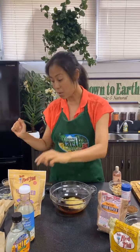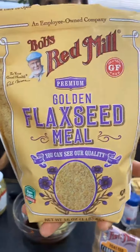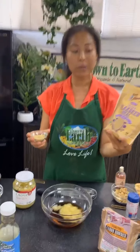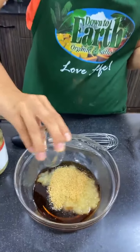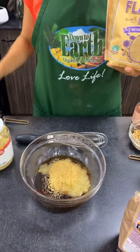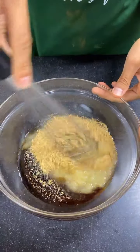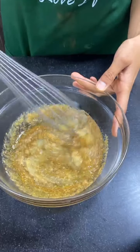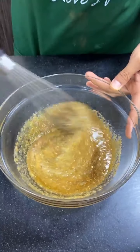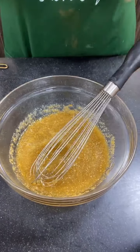Another thing that helps hold your mixture together when baking without eggs is flax meal, so I'm going to put some flax meal in there as well. You've probably seen us use flax eggs in some of our cooking demos — today I'm not using a flax egg, but I am using the flax for the same purpose: to hold it all together. I'm just going to start to whisk and combine everything.